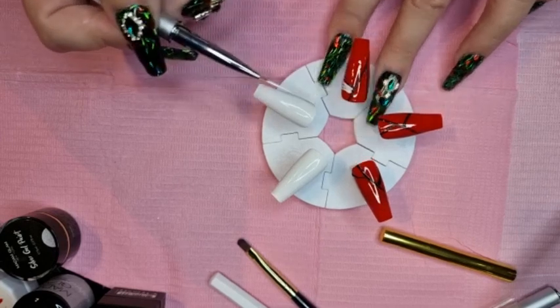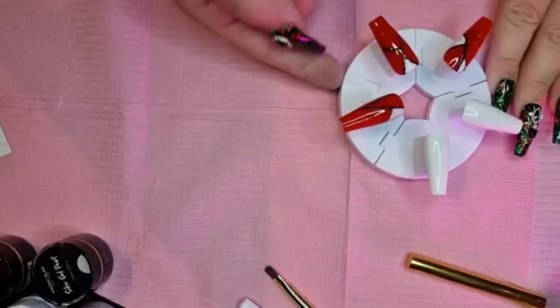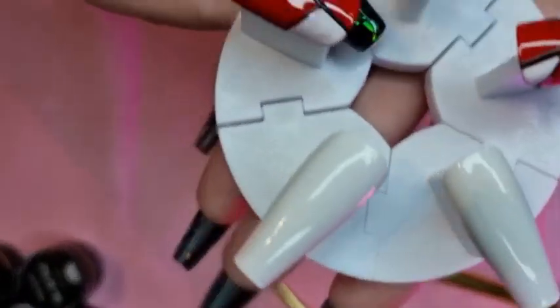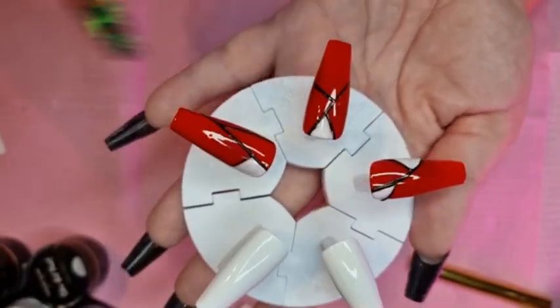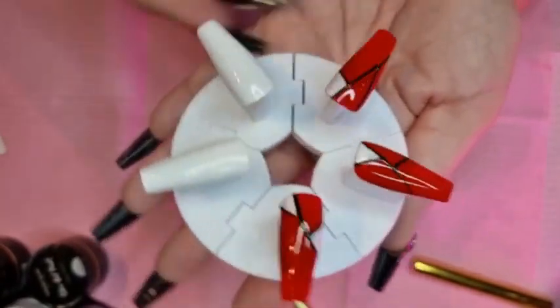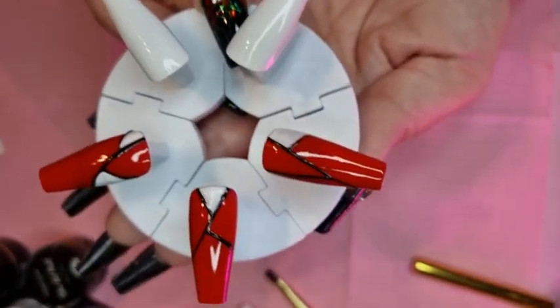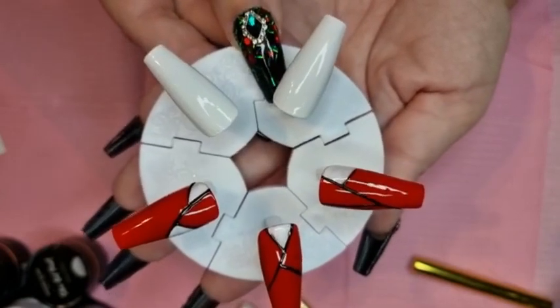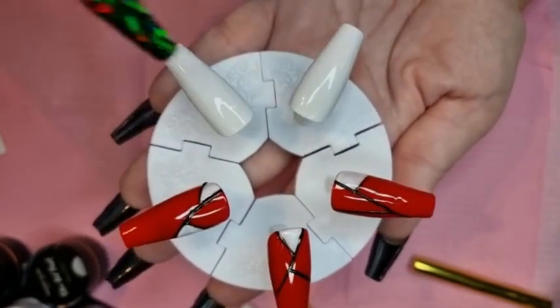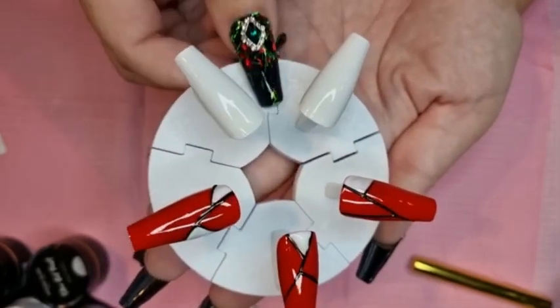Like that. Okay, so I'll do all three and then I'll be back. Right, so it's looking like this so far — we've got the two white nails and then we've got the red ones with little accents of white. I'm going to do another coat of the white — I've popped it in the lamp for 30 seconds, now I'm going to do another coat.